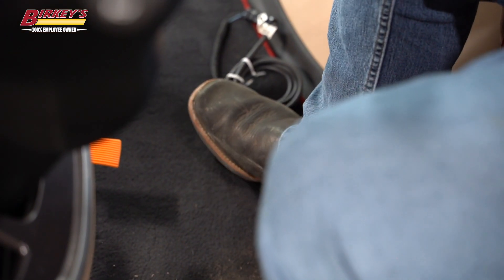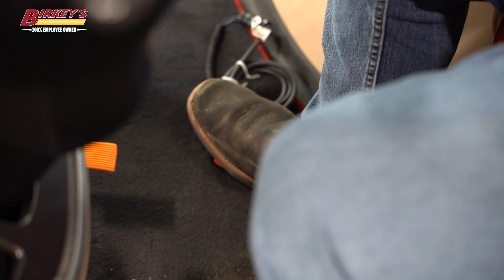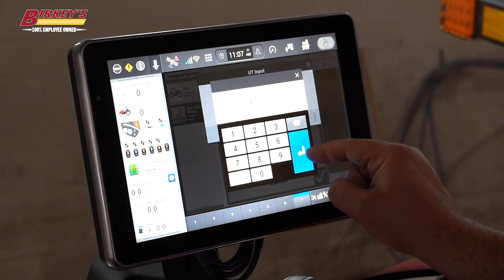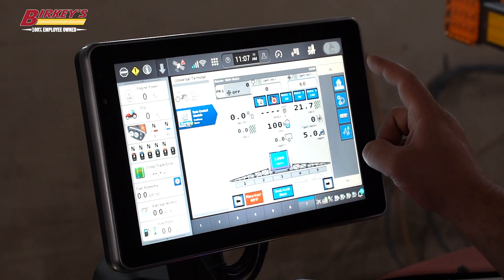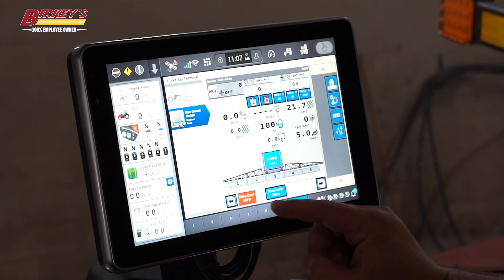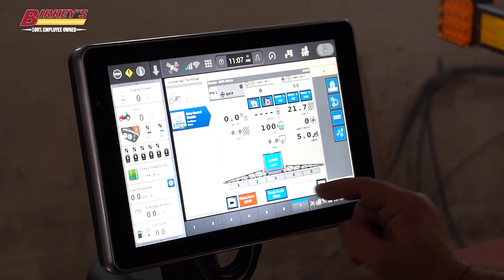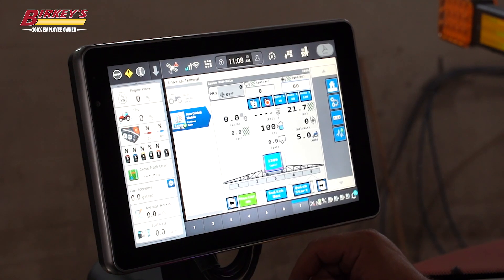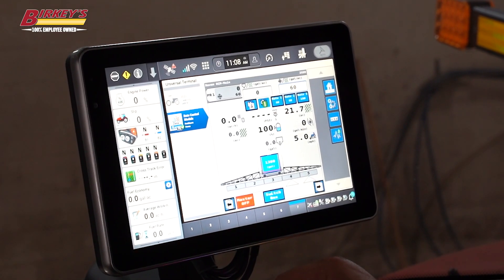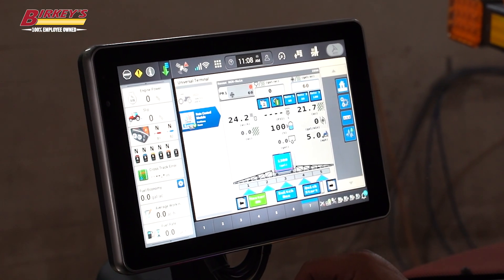We're going to toggle our foot switch and verify that it's working — looks like it is, by our master on and master off. We're going to set up a test speed — we'll just put five miles per hour. Go to our home page. We've got a test speed in at five miles per hour. Now when I toggle my foot switch, I should see my sections kick on down at the bottom. We have to have our master on. Now we can see our sections on down at the bottom of the page.